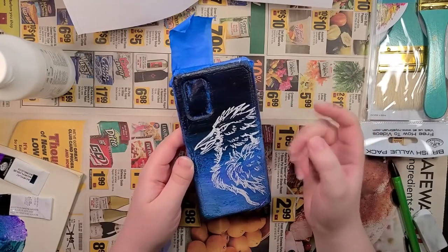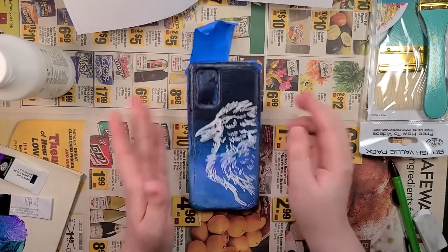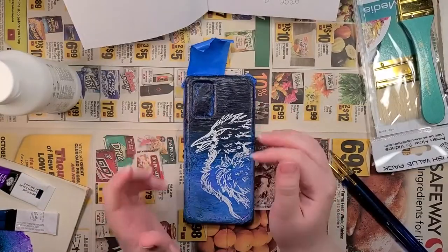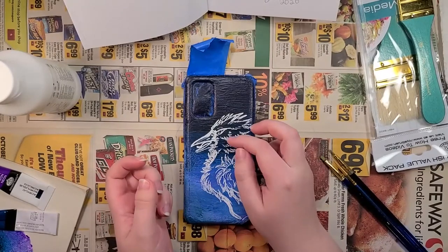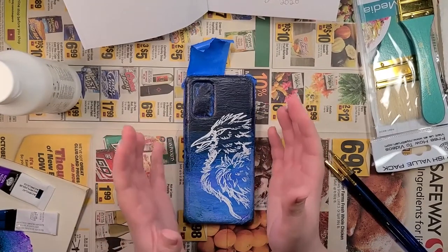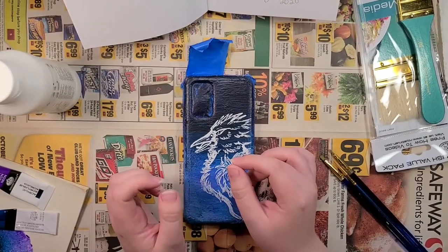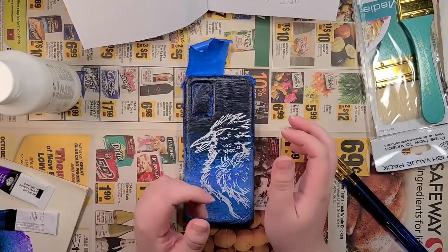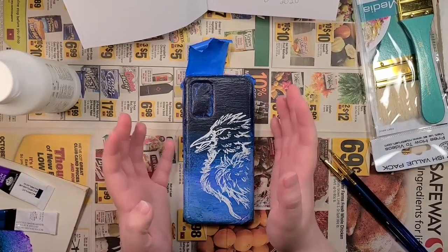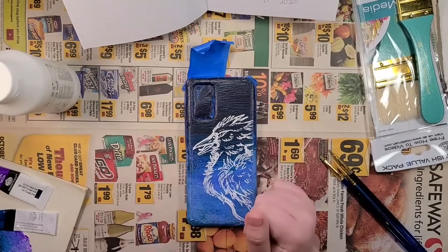I need to let this dry so that it doesn't congeal and get icky and mix in. What I'm gonna do first is put down a layer of white, because given prior experience with yellow — when I put yellow on a dark surface it didn't really want to show up all that well. I'm not sure if that's just because it was those bright neon yellows or if yellow and dark surfaces just do not mix. So first things first, I'm going to put a layer of white down.